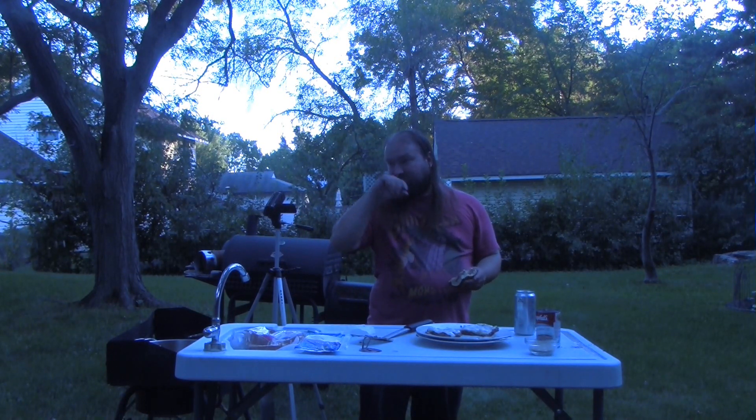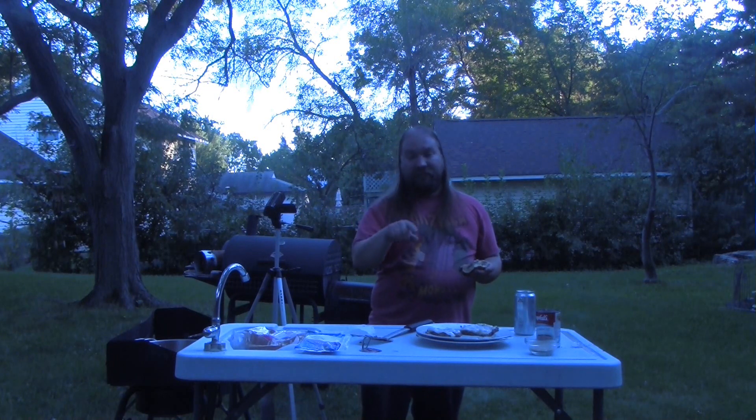So that's it for this episode of the cooking show. I'll catch everyone next time.